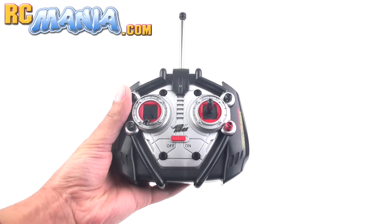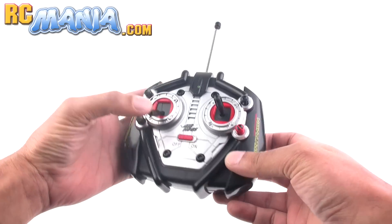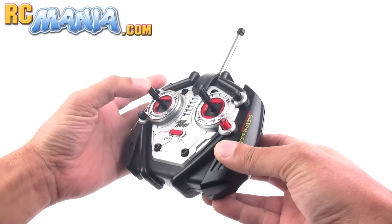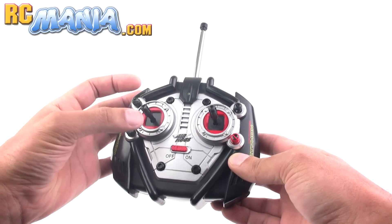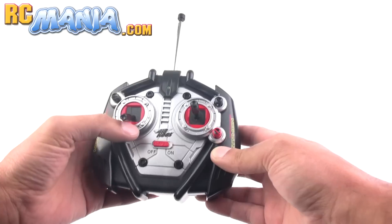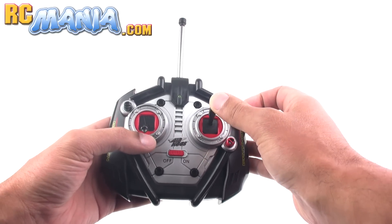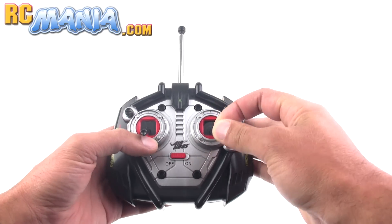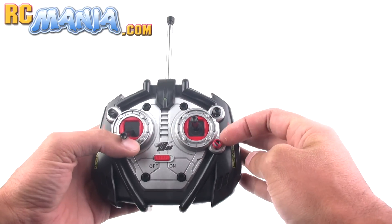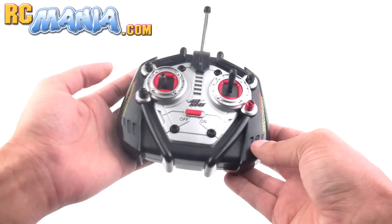Here's the controller. It's pretty simple and straightforward. You've got throttle over on the left as is pretty normal for Air Hogs craft, but as you can see there's no spring in it — it will not automatically return to the bottom. You can just set it in a place where you want it and it'll just stay there. On the right hand side you have your yaw, turning left and right, and your forward and backward control, and you can adjust those together.